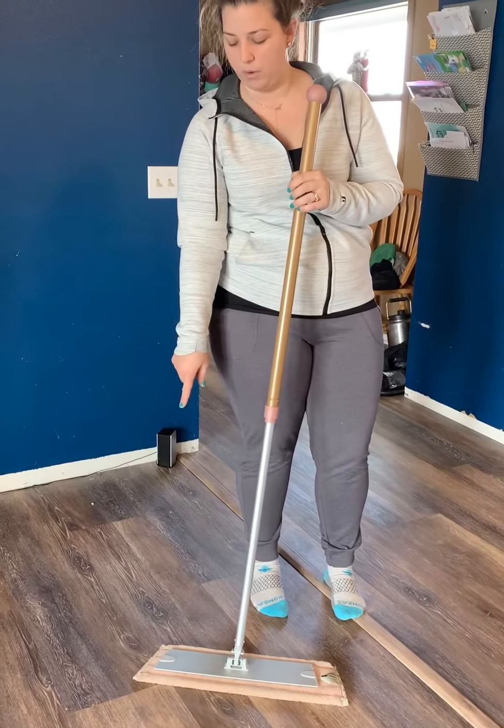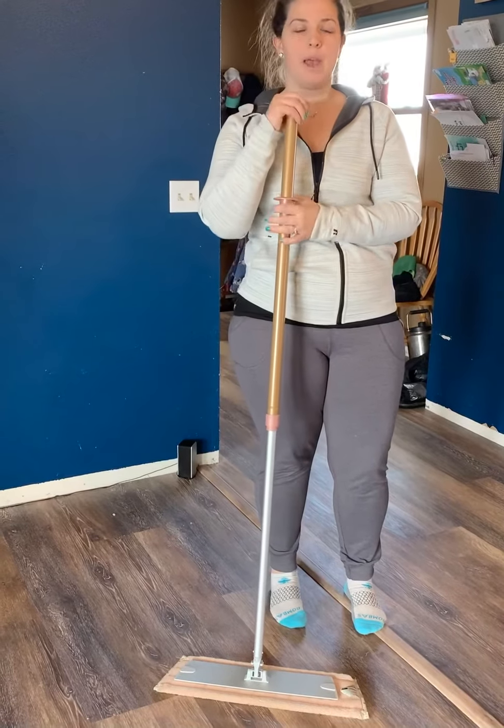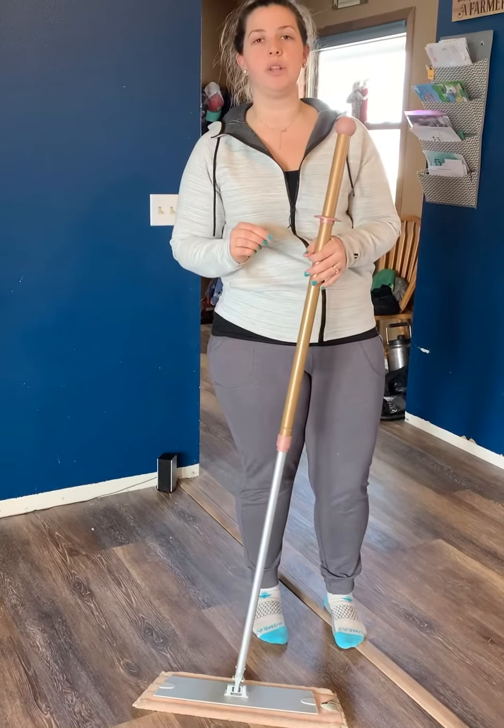You'll have a dry pad, a wet pad, and then your mop, and I also use our rubber brush with it. I'll show you all those things as we go along. It's very simple and easy to use.